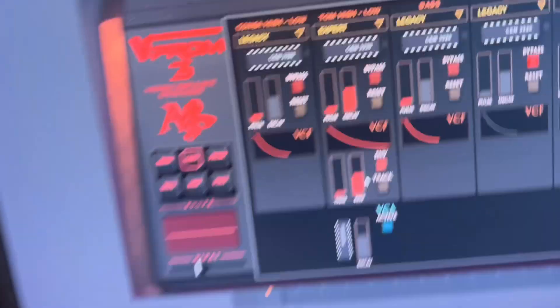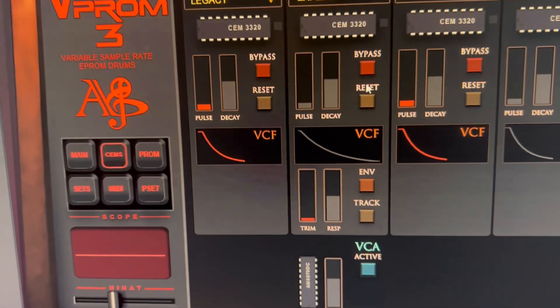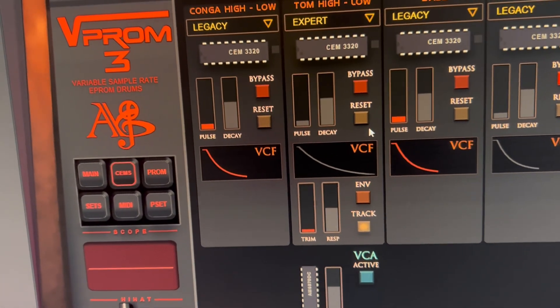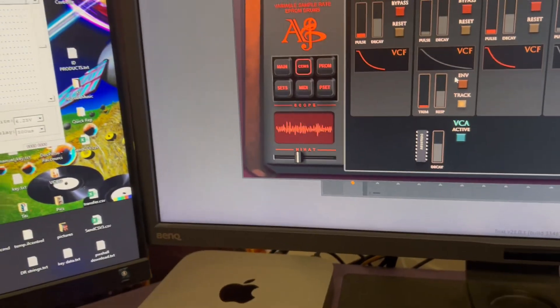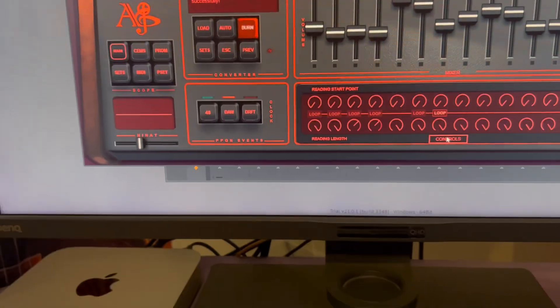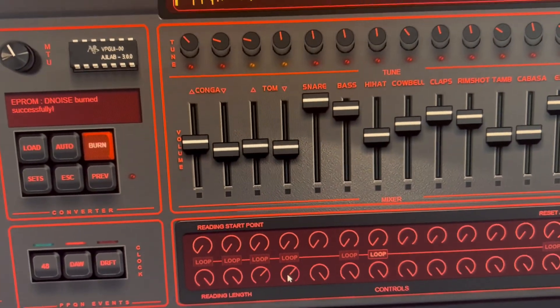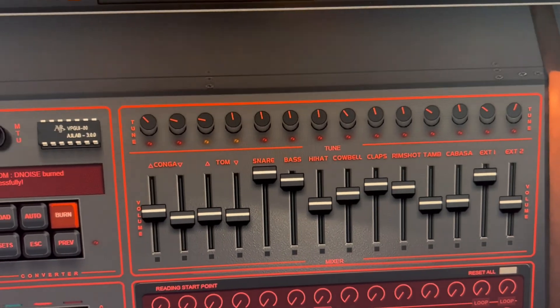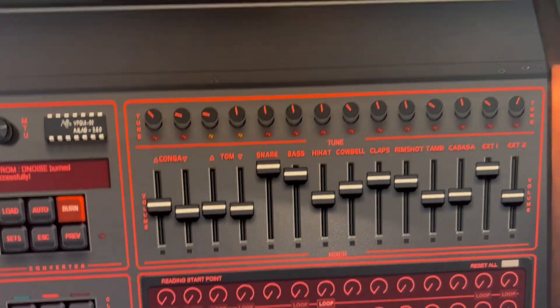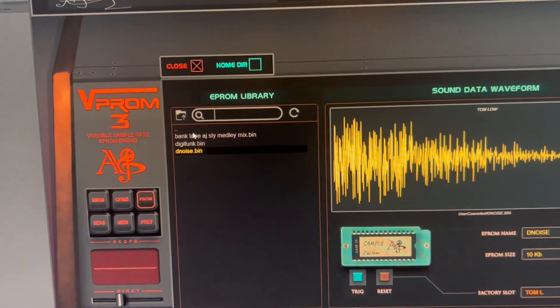On the Drum Tracks there is no envelope, and you might have some kind of pitch tracking. The sample is actually longer than the EEPROM files on the Drum Tracks, so that's something to be aware of.